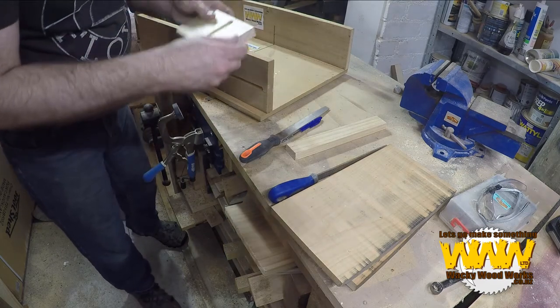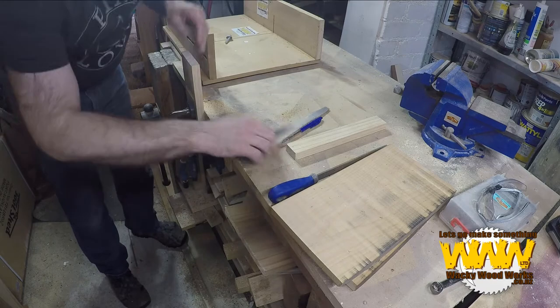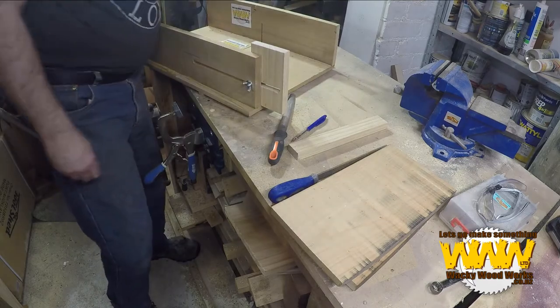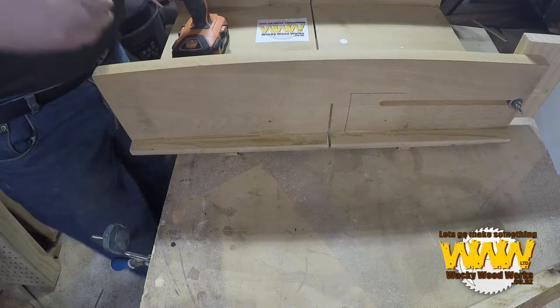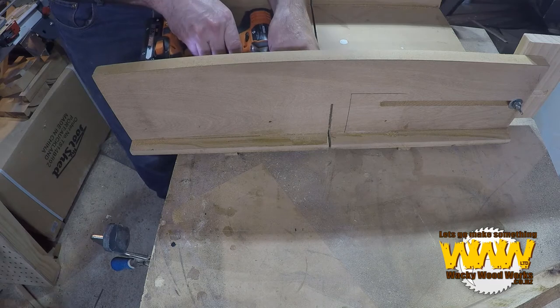Someone forgot to actually file that one. Beautiful. What I've got to do now is put my safety block back on. I've got to make sure the holes are lined up exactly as they were before.